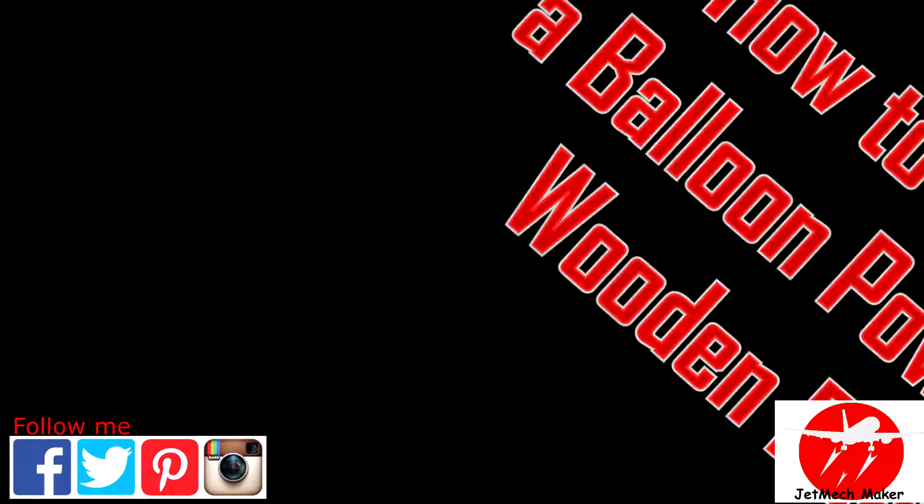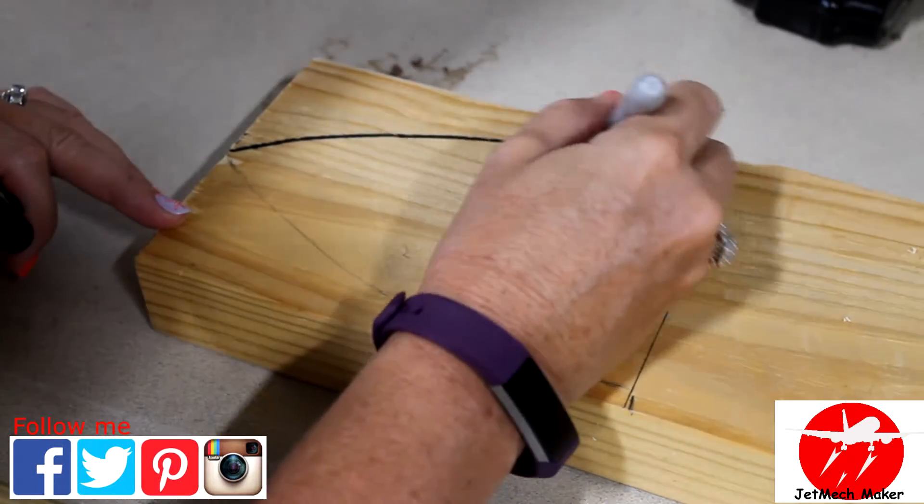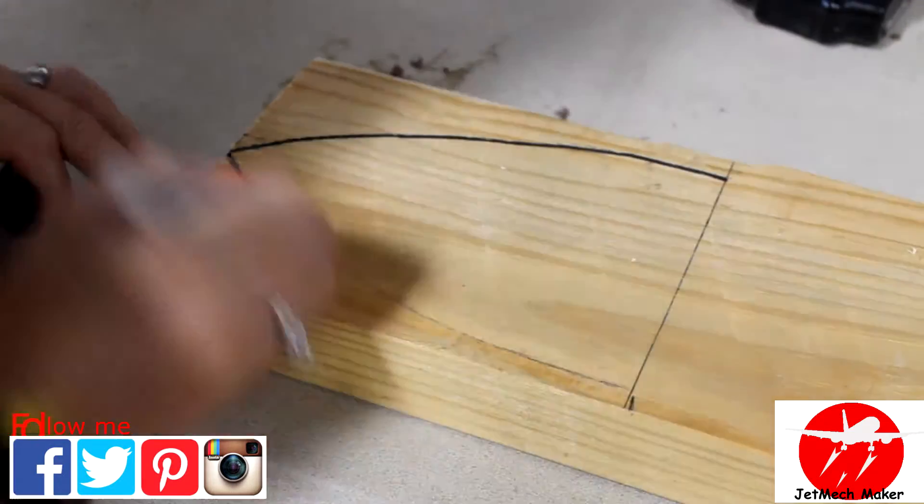For this project we're going to use a piece of 1x6 pine. You want to start by laying out the shape of your boat. A good shape is kind of the shape of an iron.